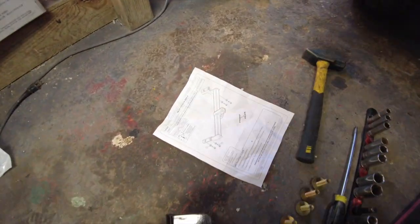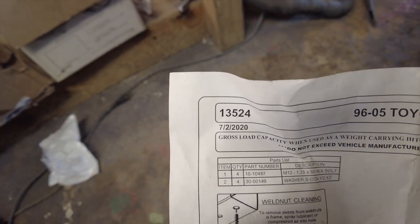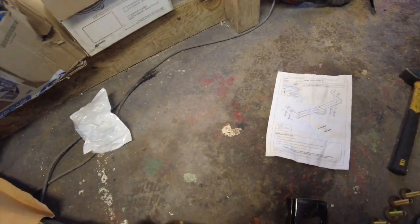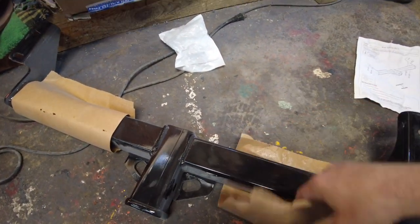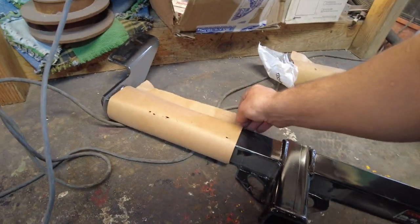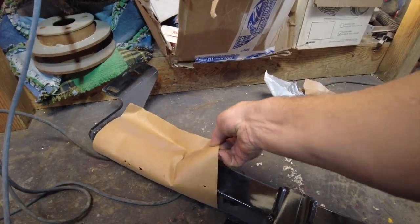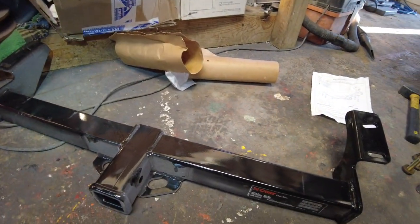This is a 96-05 RAV4 — I believe it would work on 94, but we didn't get that in the U.S. Part number 13524, this is the Curt Hitch. This has the highest weight rating for a RAV4 of this generation. It is rated for 4,000 pounds, 400 pounds of tongue weight. If you do not have a 3S-GTE engine swap like I do, I don't think you're towing 4,000 pounds with this car, but that's what the hitch is rated for.